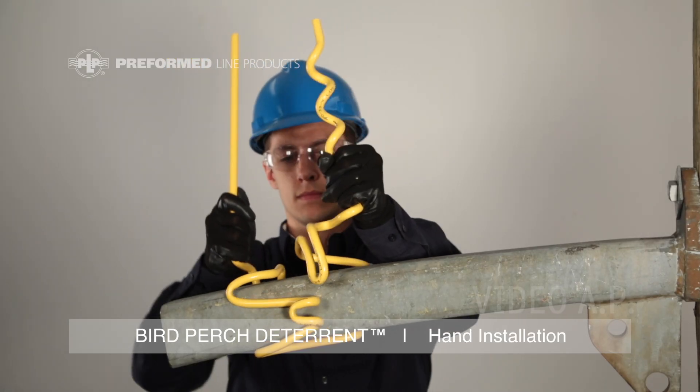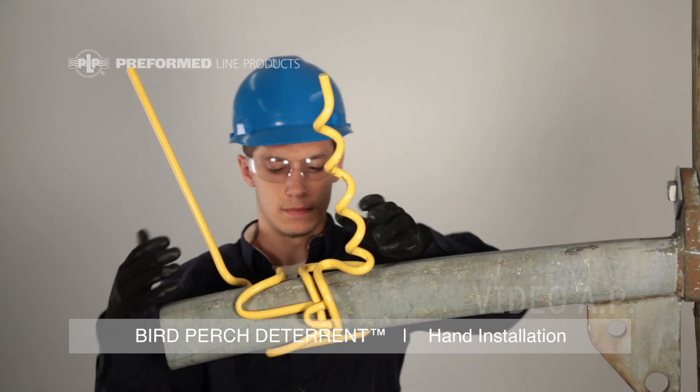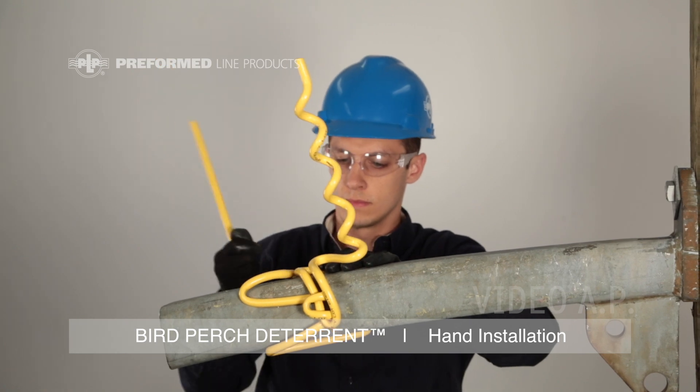Position the Bird Perch Deterrent where desired, then press the side loop over the locking hook on each side of the member to secure the product.